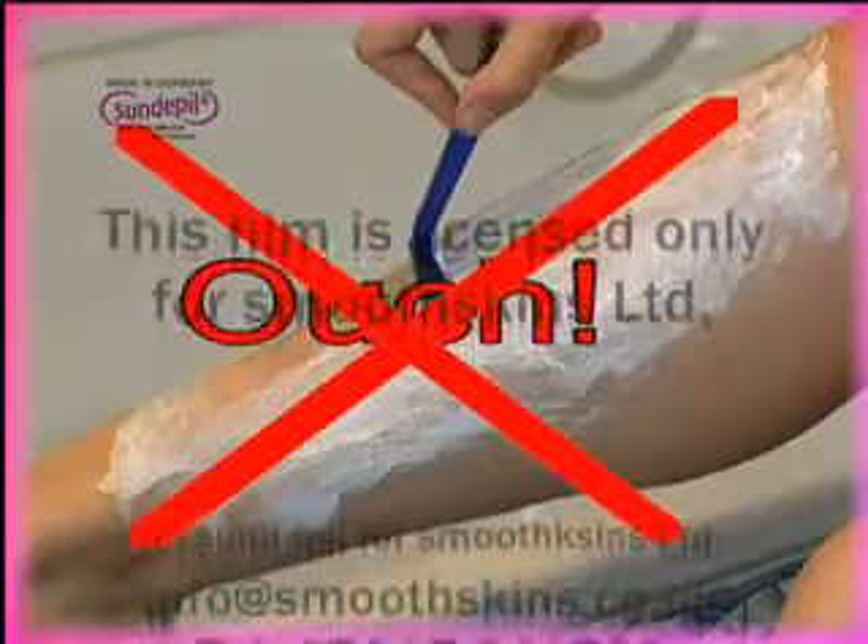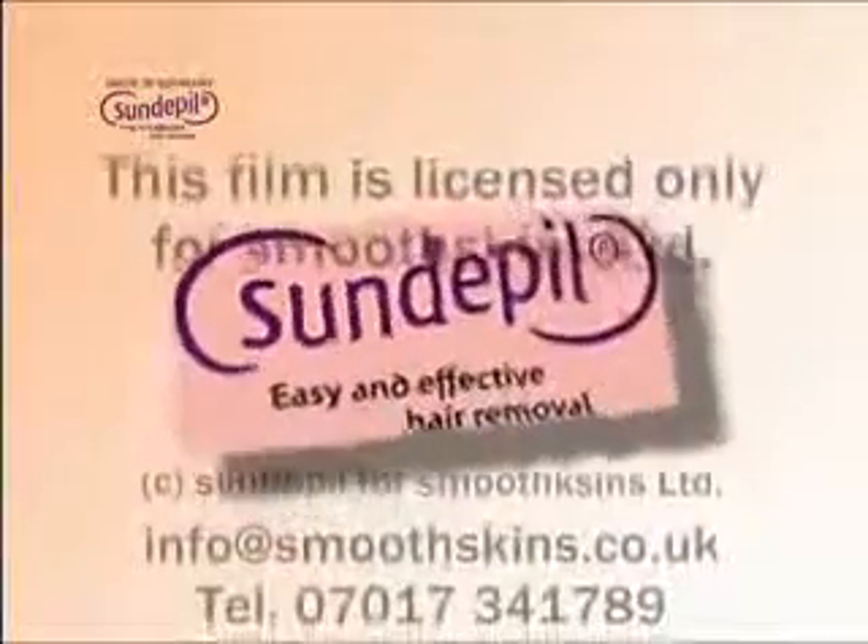The days of old-fashioned hair removal are gone for good, thanks to Sundepeal. Each Sundepeal pad is covered with super-fine crystals that painlessly remove unwanted hair.